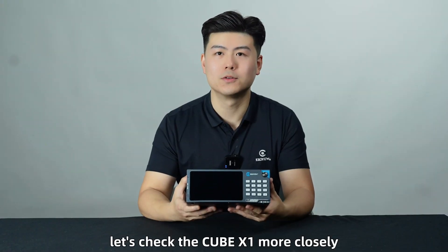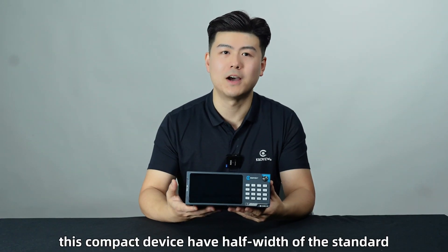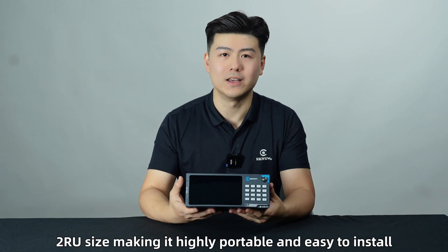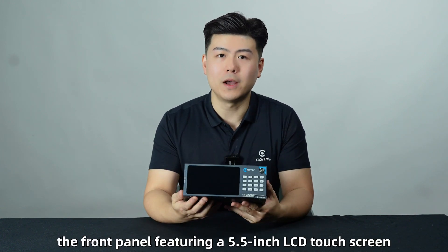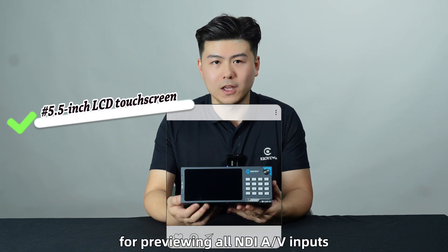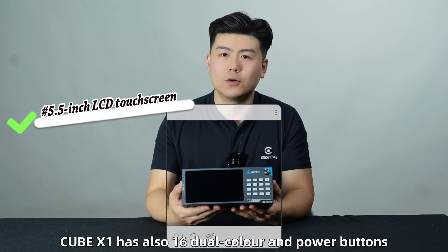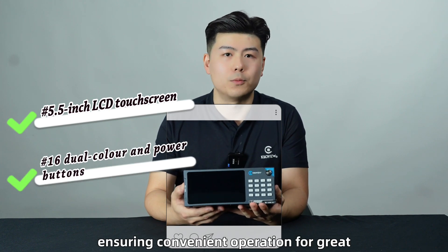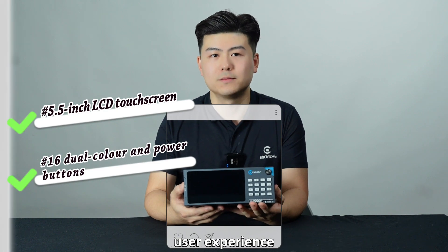Let's check the Cube X1 more closely. This compact device has a half-width of the standard dual-RU size, making it highly portable and easy to install. The front panel features a 5.5-inch LCD touchscreen for previewing all NDI AV inputs. Cube X1 also has 16 dual-color power buttons, ensuring convenient operation for a great user experience.